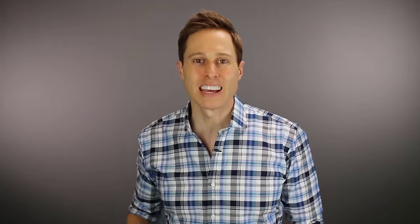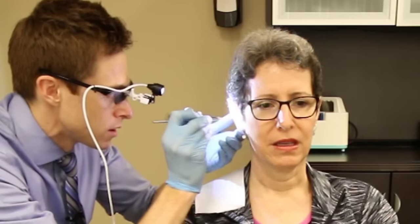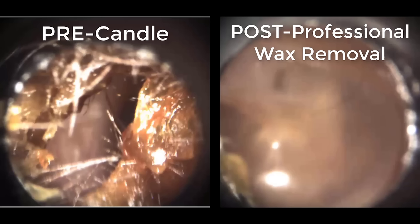Of course, I didn't let Heather leave my clinic without performing cerumen management on her. I went ahead and cleaned out the ear wax inside of her ear canal safely with a curette. As you can see, I was able to completely remove all of her ear wax in just a few minutes. Here is a side-by-side comparison of Heather's ear before candling and her ear after professional removal of her ear wax.